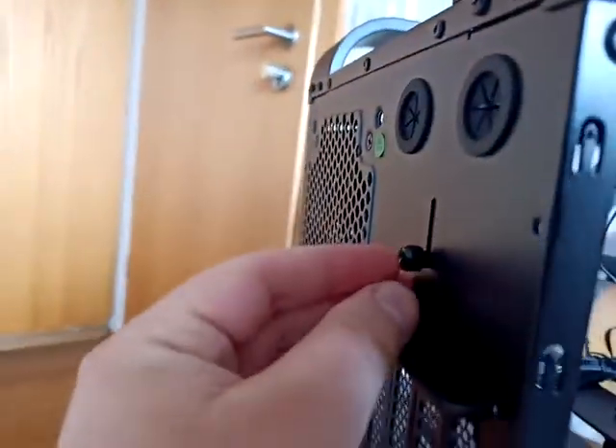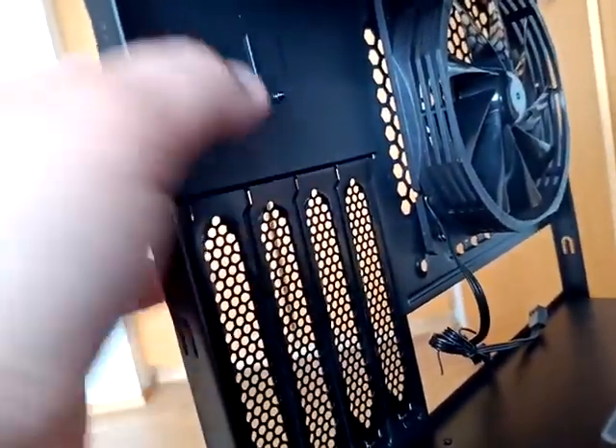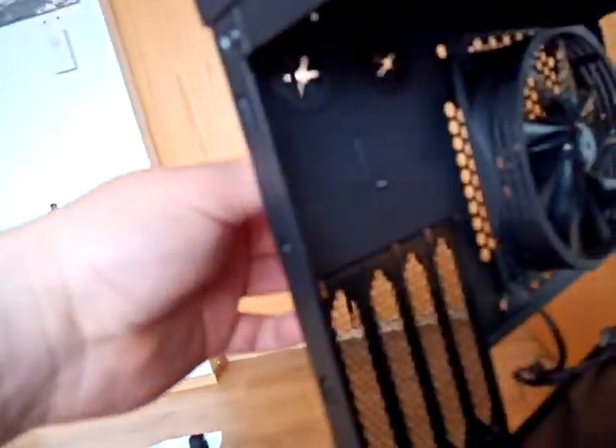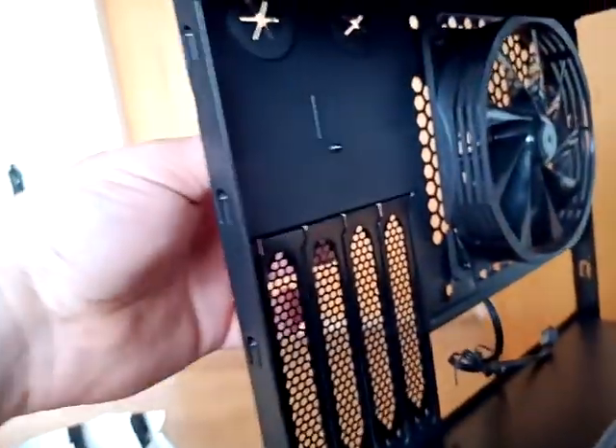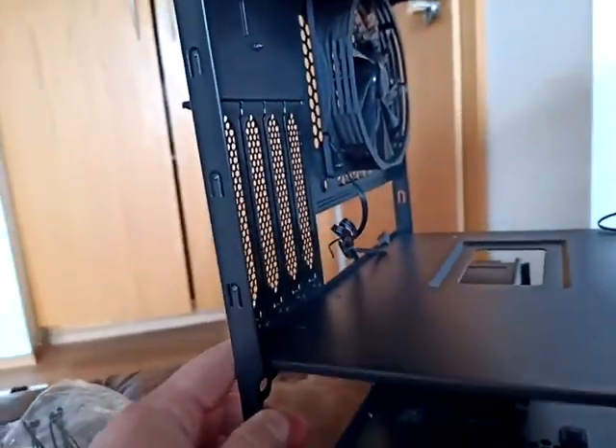So yeah, even though the net and the one from the bottom have dust protection, that one doesn't. This screw on this side is just to take this one out so it will not rip off. You just unscrew, take them off, and put the screw back — pretty ingenious.